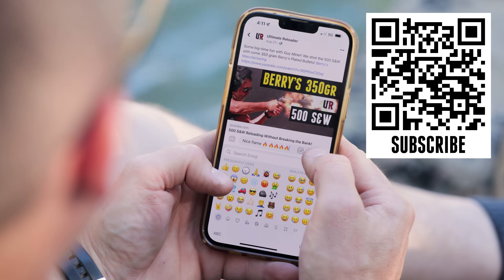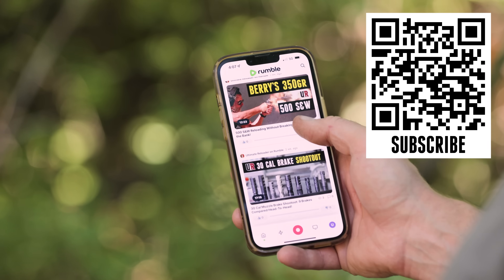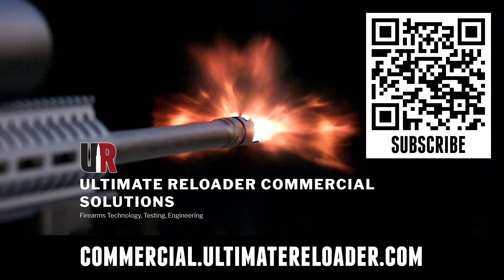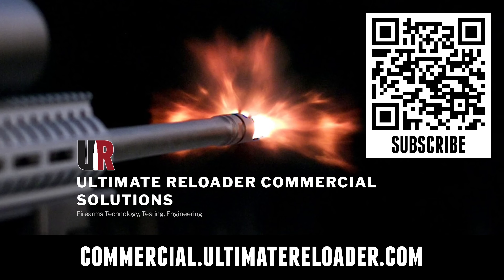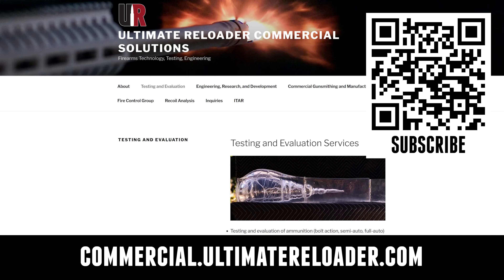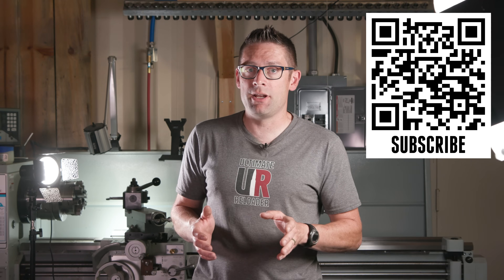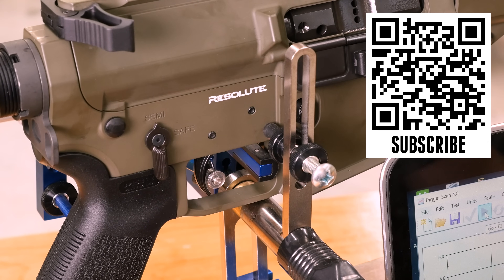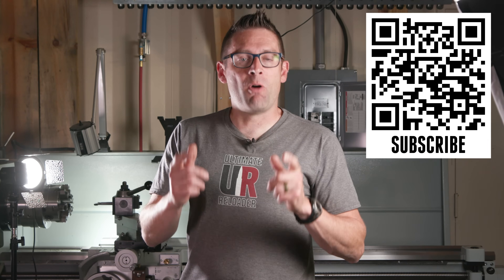Also, we're on Facebook, YouTube, Rumble where we've got unrestricted content, and Instagram — make sure to follow us on all those channels. Ultimate Reloader also has a commercial solutions division serving law enforcement, the military, and the gun industry. We have some unique capabilities including a comprehensive suite of recoil testing and evaluation capabilities, trigger profiling, and more. Thanks again for watching.